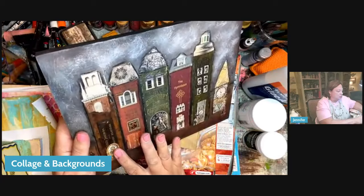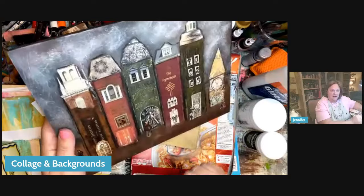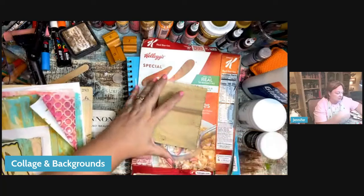This was made with old book spines. For those who didn't have book spines — because they're not hoarders like I am — I made a copy of mine. We used pieces of collage to make the little roof and put in the little details. That was a fun class. Other substrates: that was a cradled board.